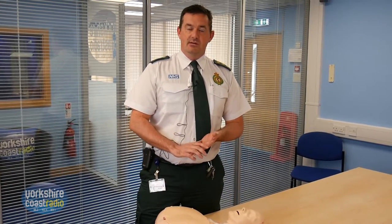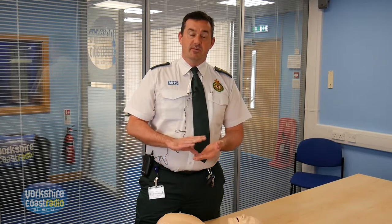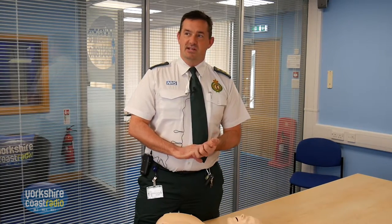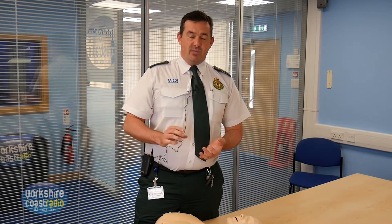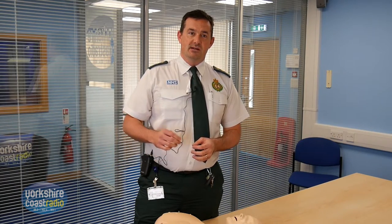If they're not breathing, that's then classed as a cardiac arrest and you need to start CPR. But before you do that, you need to get help on the way. So you need to shout for help and you also need to ring 999. If you're on your own and you're ringing 999, put your phone on speaker and the controller will talk you through how to do CPR.